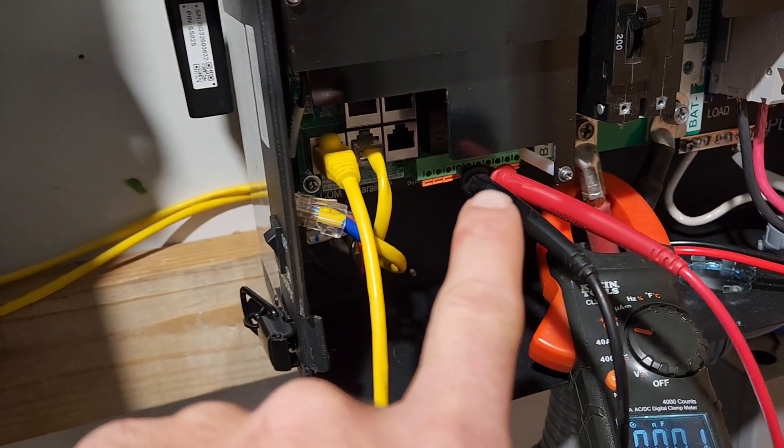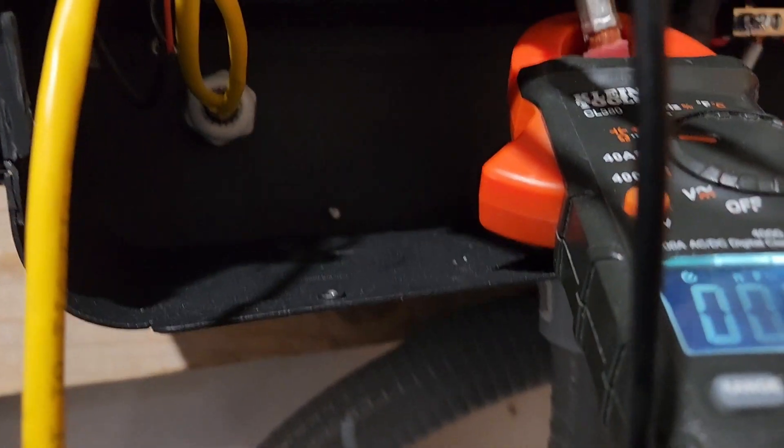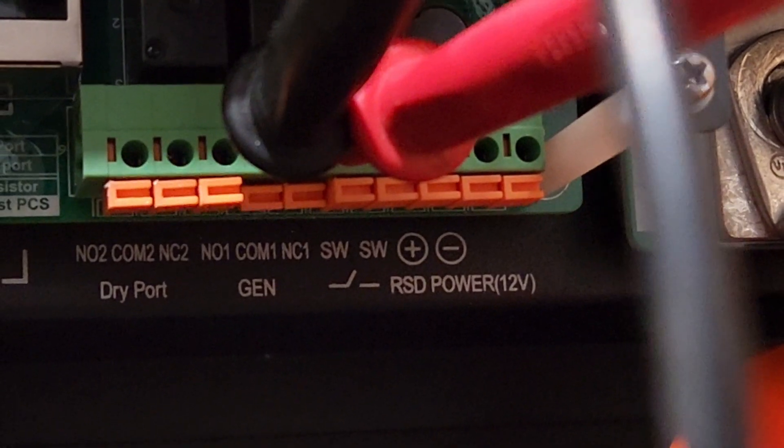This one's going to ohm out and chime because it's now — instead of being normally open — it'll switch from normally open to closed, which means it would be completing the circuit between the COM and the NO terminals.